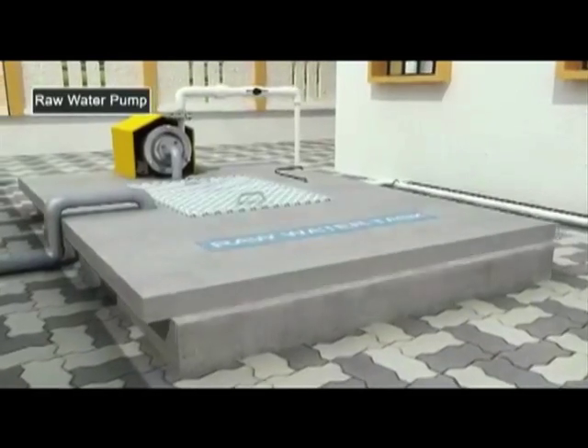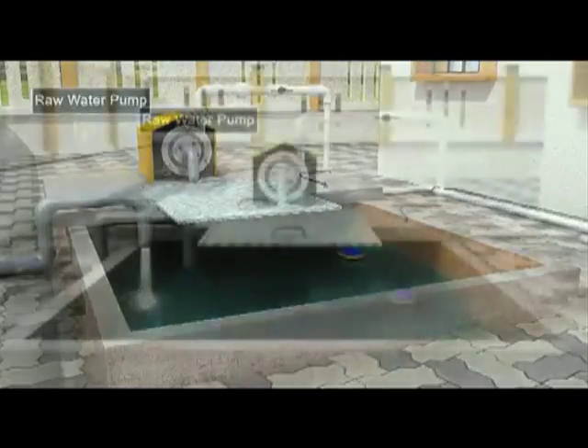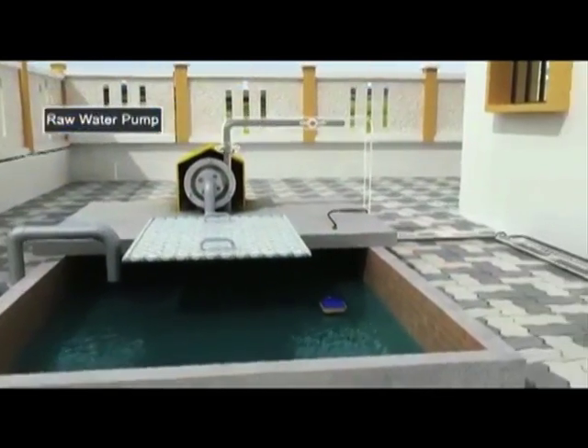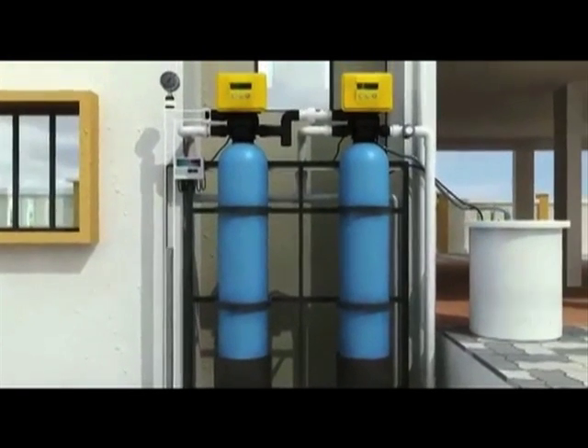Water from a municipal source, bore well or tanker is stored in a raw water tank. This water is pumped through a two-stage process, the first being a sand filter.